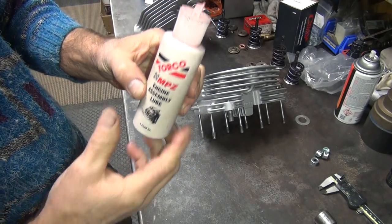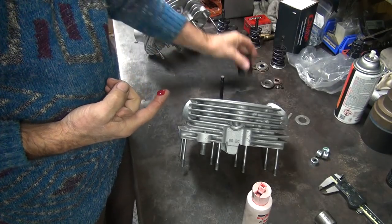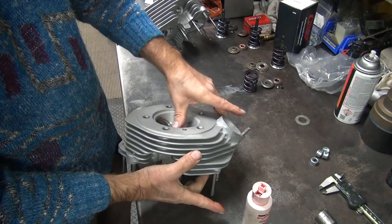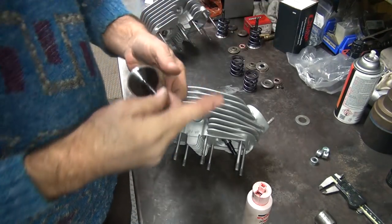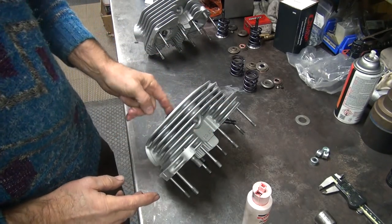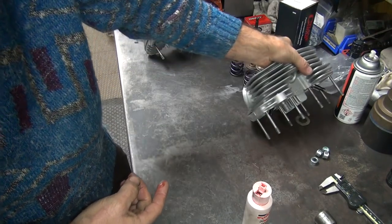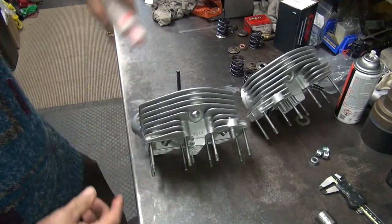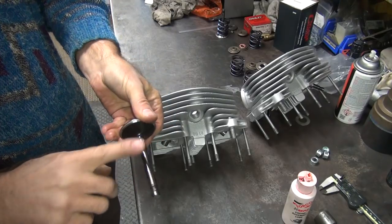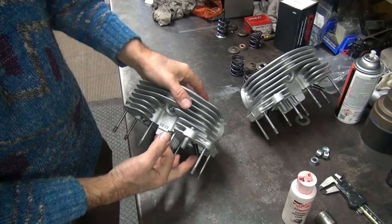Now we put a little bit of assembly lube — Torco — on the stems. This is our front head. I always spin them a little bit as I go in. Make sure that everything is nice and lubricated as it goes in.